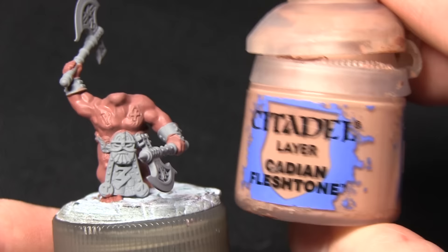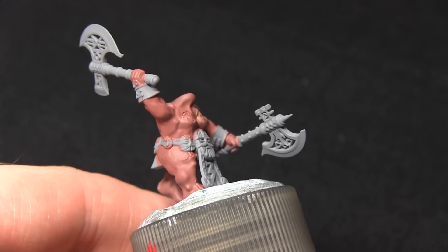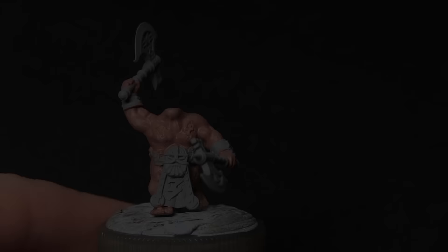For the next step we want to get some really subtle blending on the flesh area. For this we'll be using a mixture of Cadian Fleshtone and Lahmian Medium, mixed in roughly 50-50 quantities, and we're applying this over the entirety of the skin area. We've essentially created a glaze here. What this will do is help achieve better blending between the Bugman's Glow and the Cadian Fleshtone — when it dries it will become a little bit clearer, so it won't be quite as strong a colour, and it will create some nice soft blending between the layers.